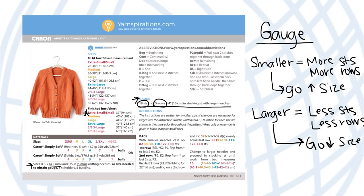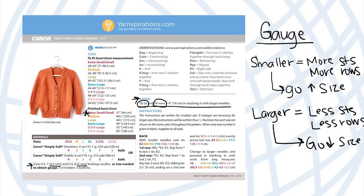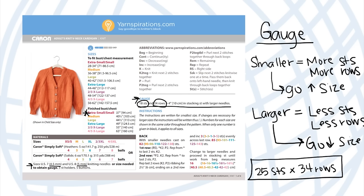Knit up a gauge swatch in stockinette stitch, since that's what's given in the pattern. I have a resource on stockinette at behookedcrochet.com/stockinette. Cast on about 25 stitches and knit for about 34 rows, then measure and confirm it matches your gauge. If it does, you're good to go. If not, go up or down in needle size and knit another swatch until your gauge is right.